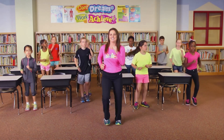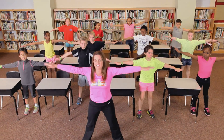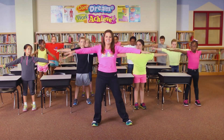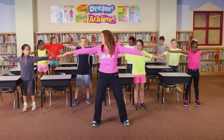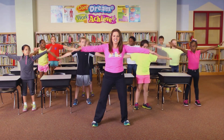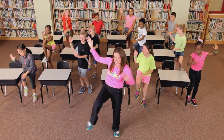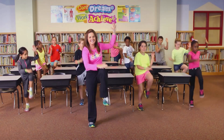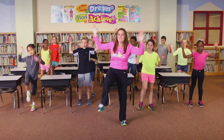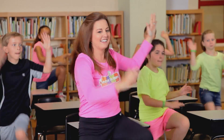Lock it out! Alright, arms out! Circle! And reverse it! Arms up! Good! Faster! Good job!